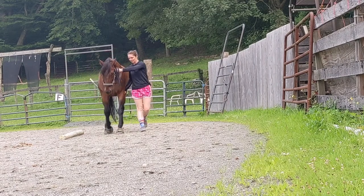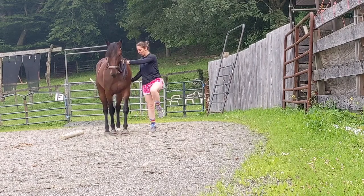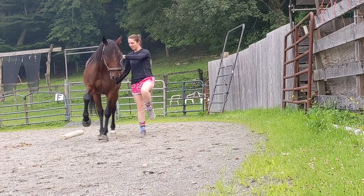Hey guys! Today I'm going to talk about how I train my horses to do the Spanish walk using positive reinforcement and a pedestal.